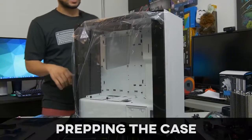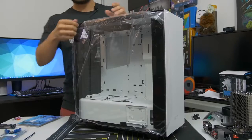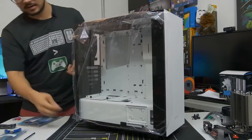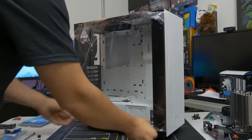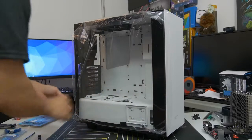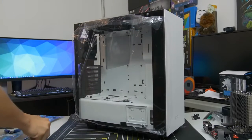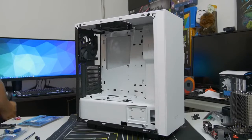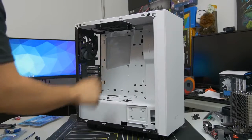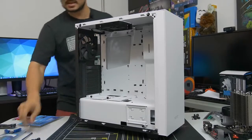Now we've got our case. Get it out of the box carefully, especially if you have a tempered glass side panel — it can be very fragile. We need to prep the case to fit our prepped motherboard inside. Remove the side panel. If you have a conventional side panel without tempered glass, you probably have two thumb screws on the back. Remove the side panel carefully — even acrylic panels can scratch very easily.